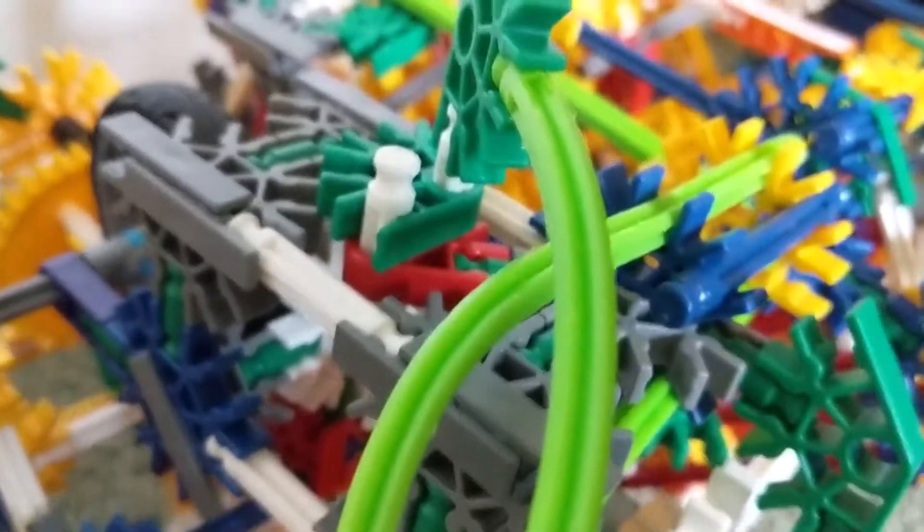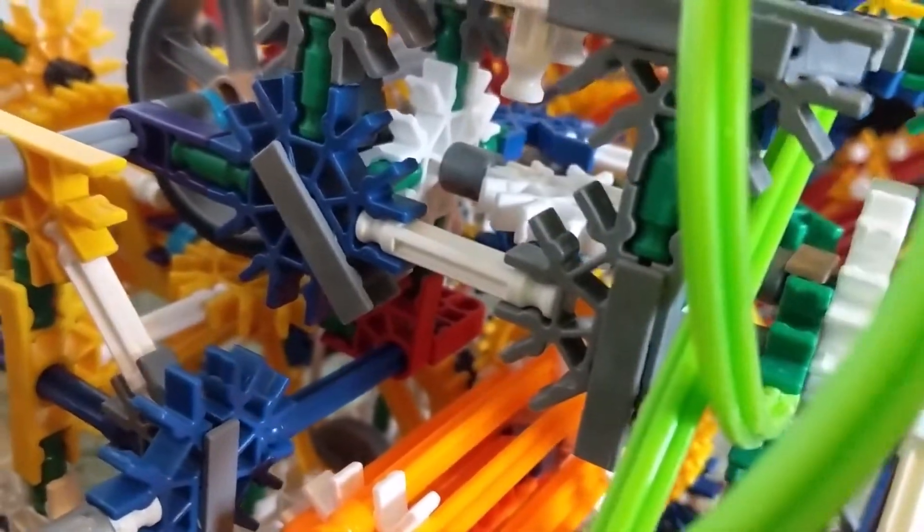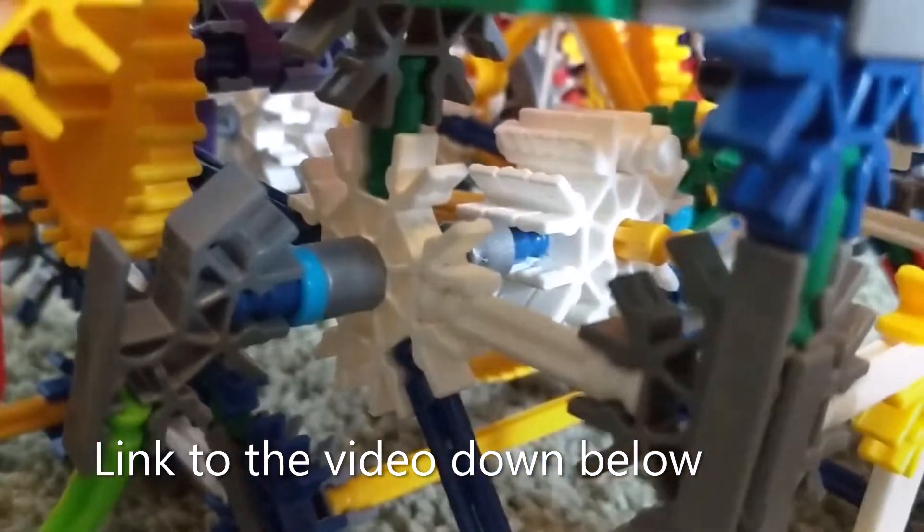Up here we have two fuel injectors that squirt fuel along with the air to make combustion happen. Down here we have our piston clutch. I've had this on one other model — my old V4 video. Basically what it does is when you press on this clutch pedal, it disengages from the engine back there, so the transmission and the engine are no longer connected.